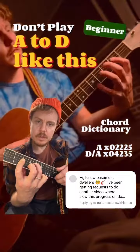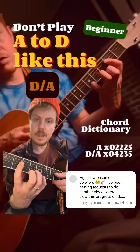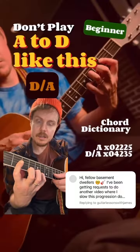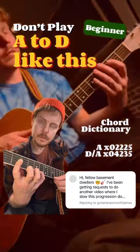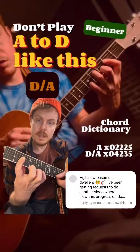And so what's going on is, we've got the A — the strings are: there's your A, which is your 1. We've got E, which is your 5. A, which is your 1. C sharp, which is your major 3rd. And A, which is your 1.